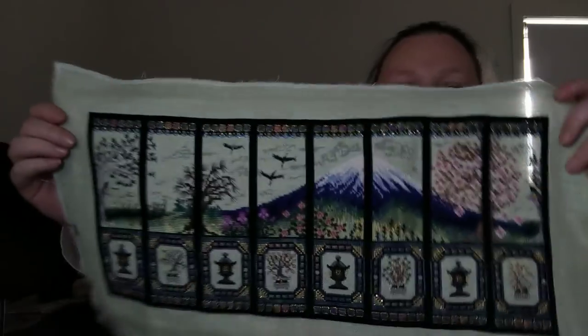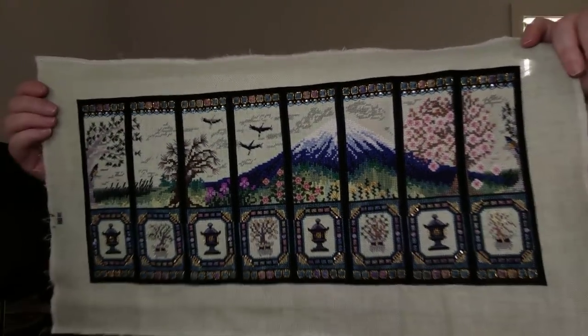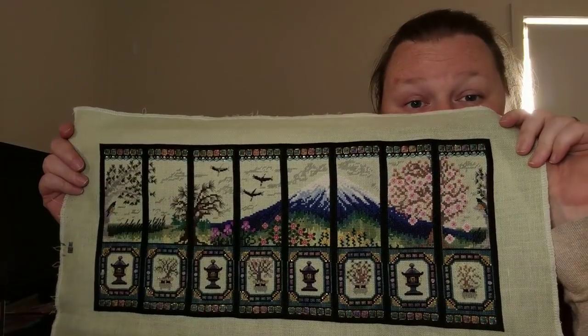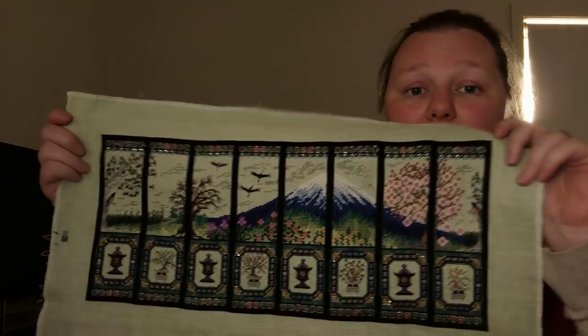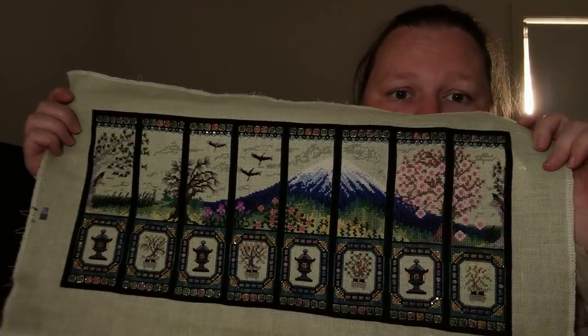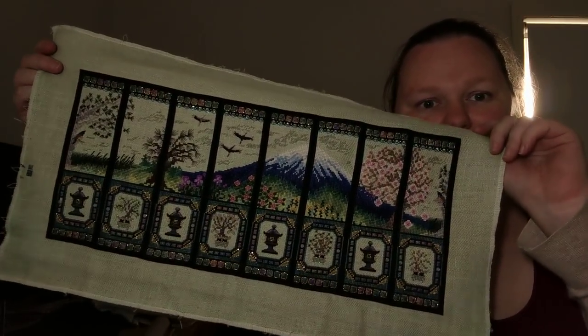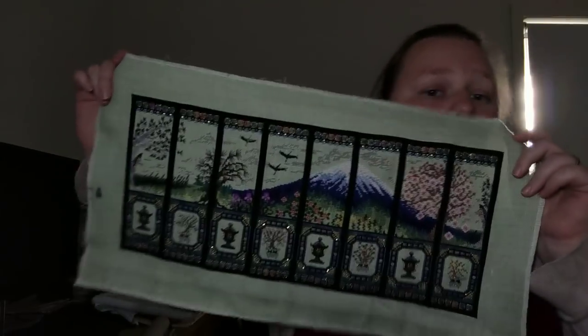Number 12 is another finish — the Japanese Octagon Box by Chatelaine Designs. This is a finish for the year and it's a Chatelaine, so let no one say I didn't have a big finish. This was a big piece and it took me a long time. I made my job harder for myself because I decided to do all this black satin stitch between the panels. Look how sparkly it looks! This is finish number four.